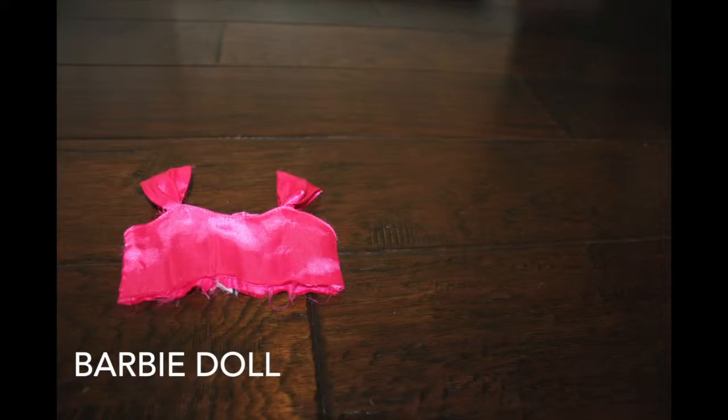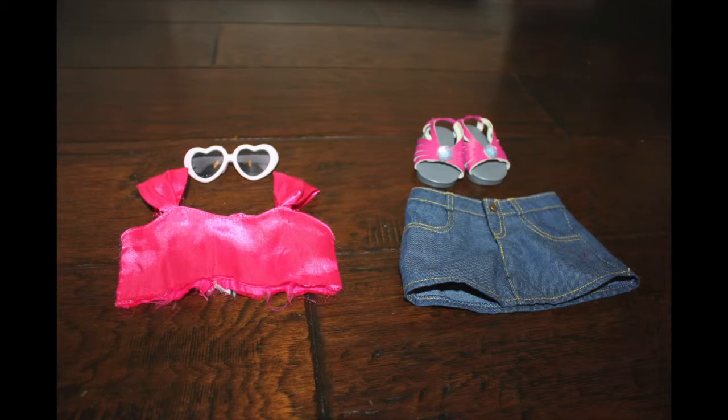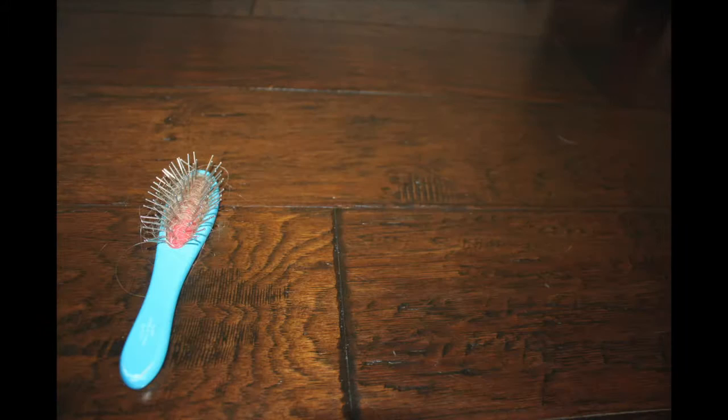For this costume, you'll need a pink crop top, a denim skirt, some sunglasses and high heels, and of course everything pink.